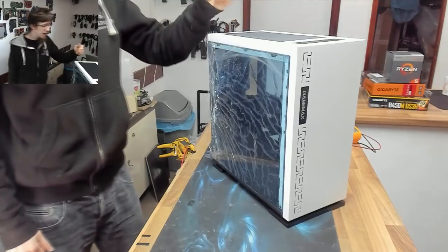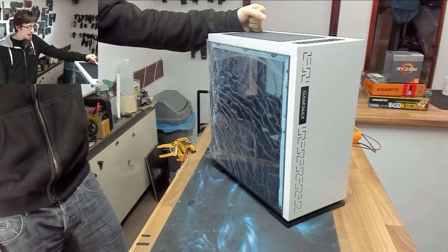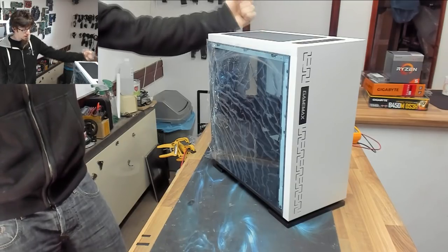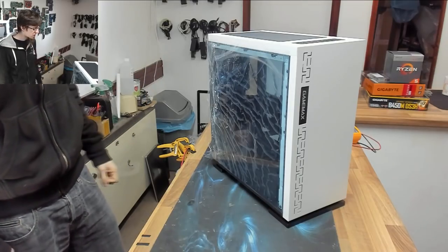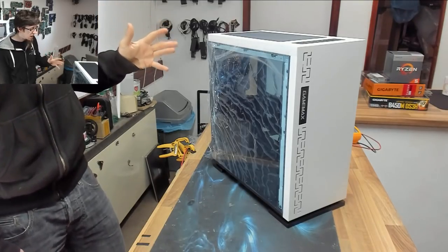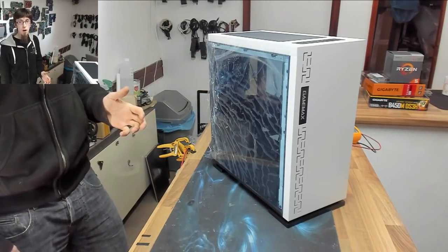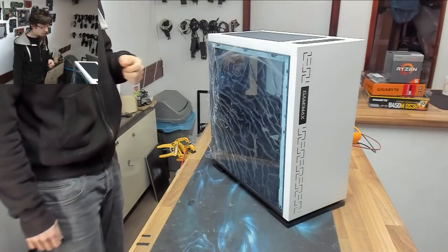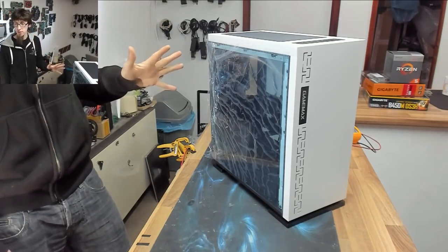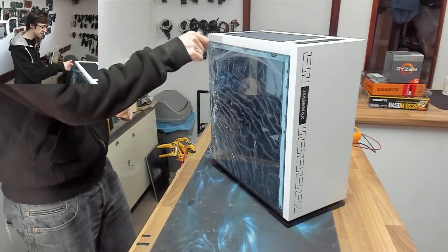What we've got here is the Game Max Expedition, which costs 35 quid on Amazon at the moment. That puts it head to head with the Aeracool Cyclone, another 35 pound case I did on a really super budget gaming build not that long ago. The Aeracool was really naff on the inside but had a tempered glass side panel, which was a huge redeeming feature. This does not have a tempered glass side panel, but from the outside they've done something really interesting with the window.